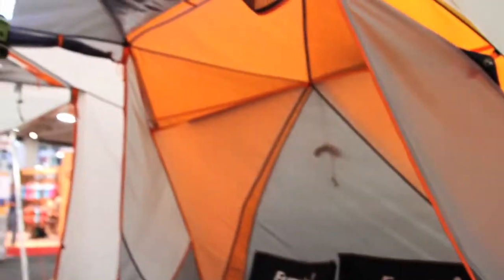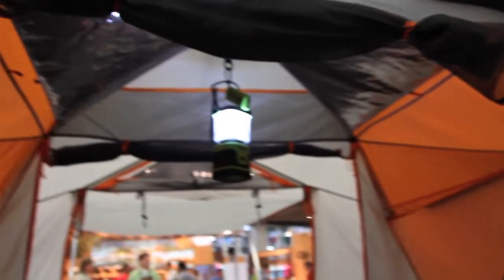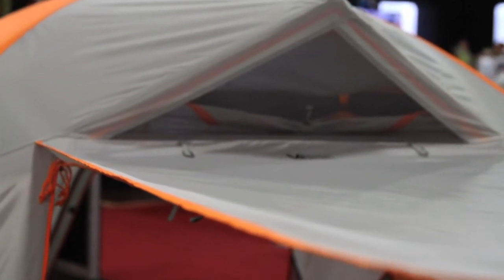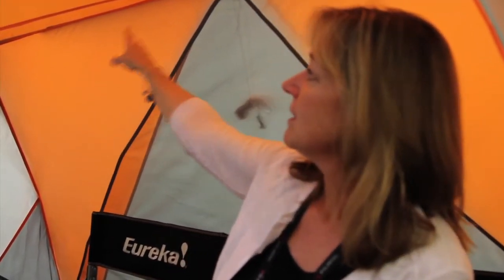There's lots of ventilation within the tent. We have a vent up here that was incorporated by our tent designer to allow cross ventilation across the top. We also have side brim poles, which actually increase the interior volume of the tent.